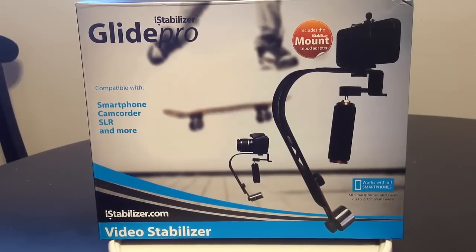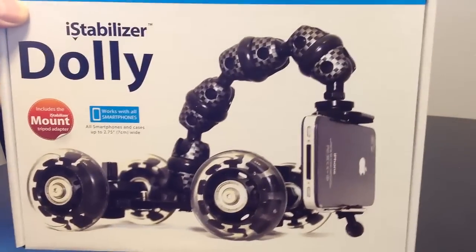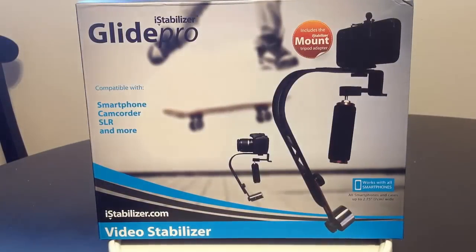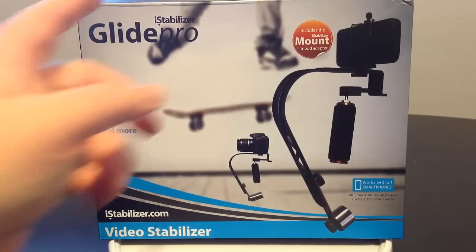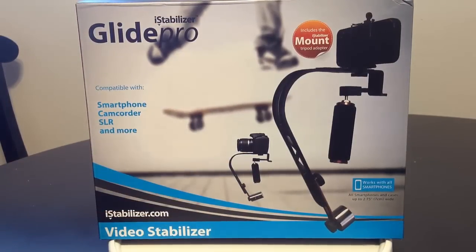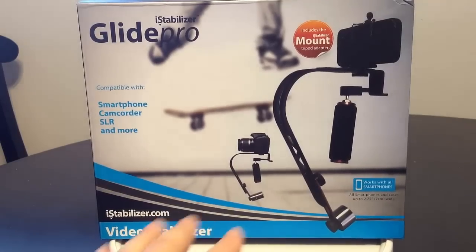This is designed to give you video stabilization. This is my favorite site — they also make the iStabilizer Dolly, which is a really cool product we're reviewing on the ChrisVossShow.com. Be sure to check that out. You can search for it by searching 'dolly' or 'iStabilizer.com', and hopefully we'll be reviewing more of their great products.